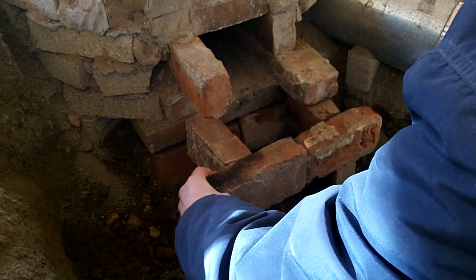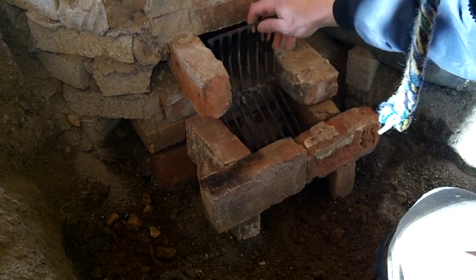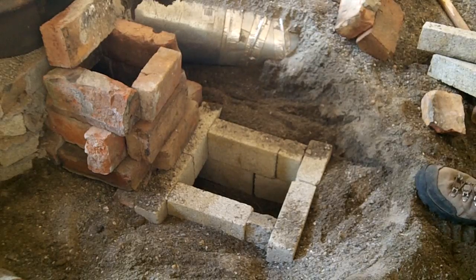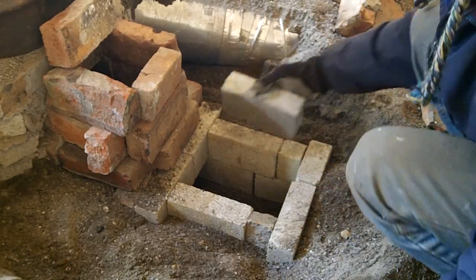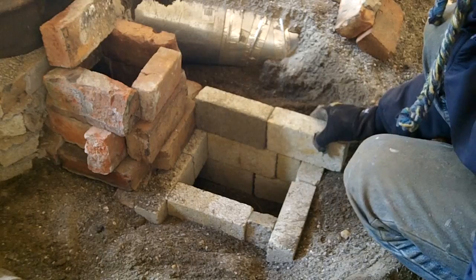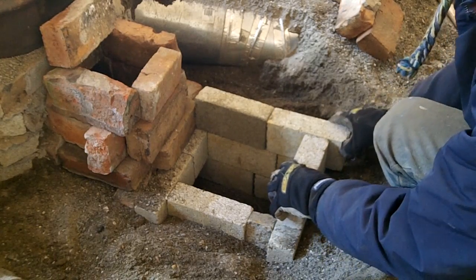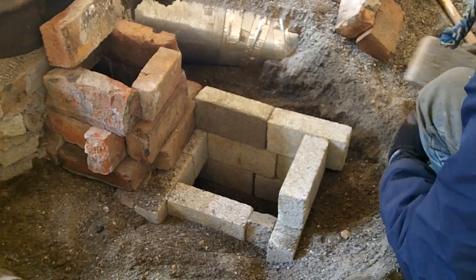This is part of the feed tube where the ash clean-out is. The grate sets above the clean-out and in front of the burn tunnel. The clean-out pit is large enough so I can get some kind of hoe in there to scrape out the ash, or if I'm more daring, my arm will fit in all the way. The pit rises to the floor grade and will have a cover to prevent the air from improperly drafting the system the wrong way.